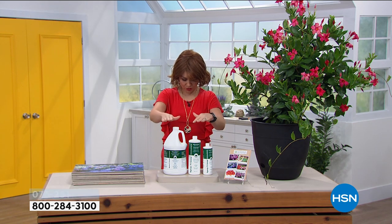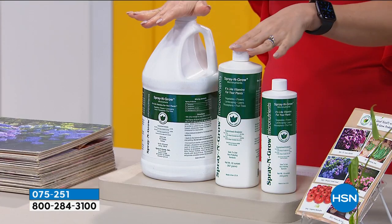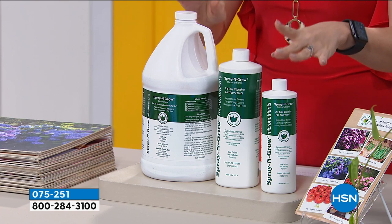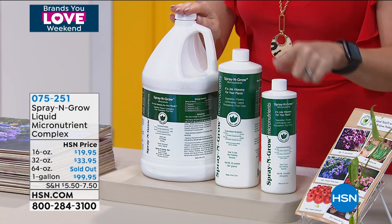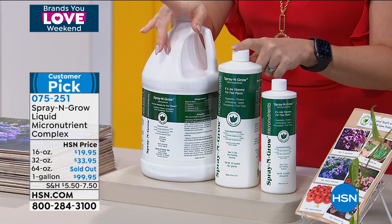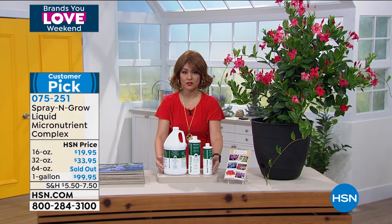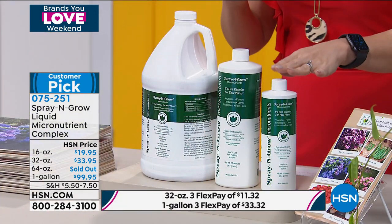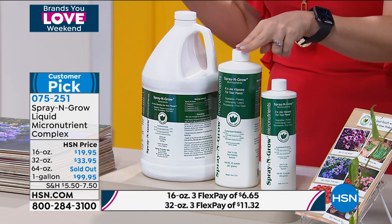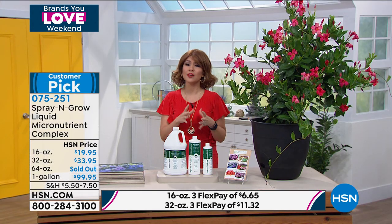Now there are going to be choices. We do have all of them available. The 64 ounce is sold out, but we have it in the 16 ounce, the 32 ounce, and the gallon. These are concentrate, so don't think this is just what you're getting. If you got the 16 ounce, that's actually 48 quarts worth of micronutrients. The 32 ounce is 96 quarts. So you are getting so much.